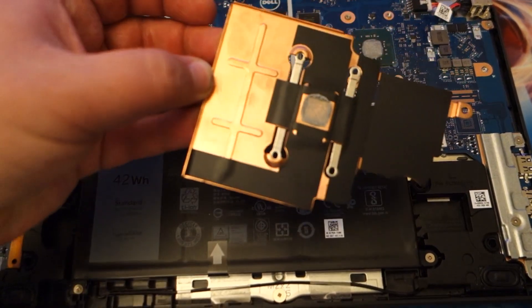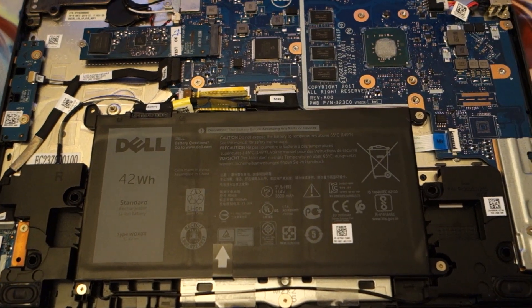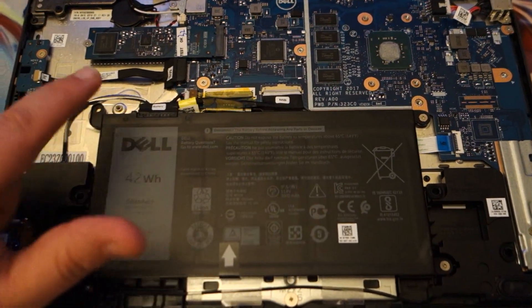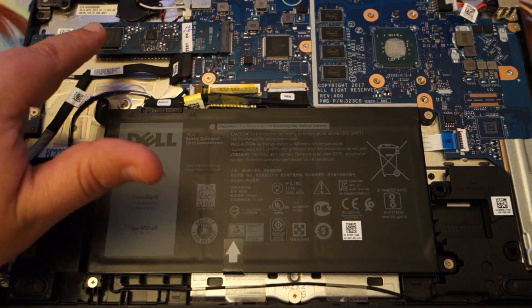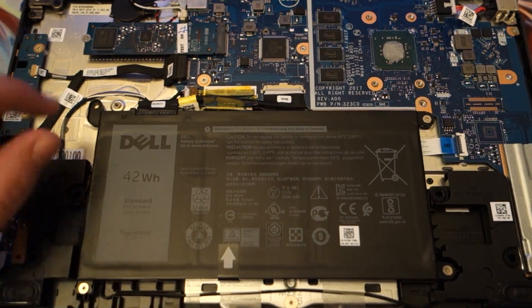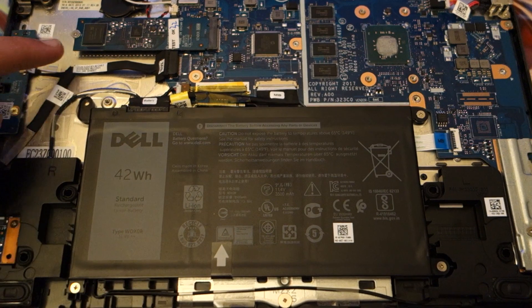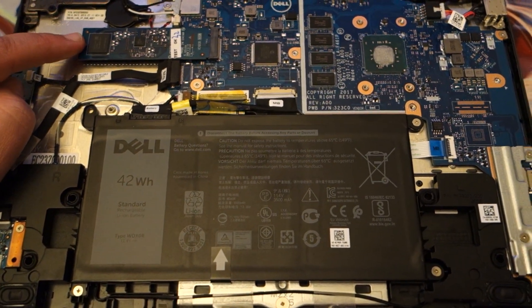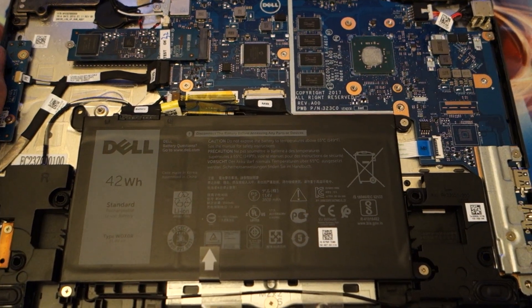I've taken off the heatsink and I'll be replacing and reapplying that here in a little bit. It does have four gigs of RAM, which is not upgradable. However, the 64 gigs of storage does look like we can upgrade that — this is just an M.2 slot. I believe it's NVMe compatible, so we will be taking a look at that as well.